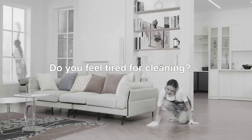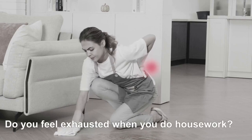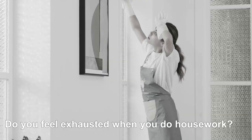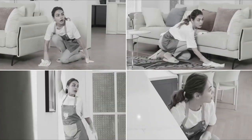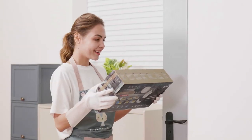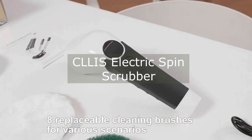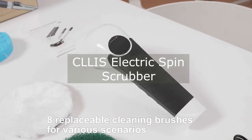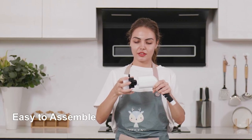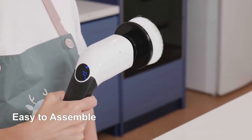Hi everyone and welcome to my channel. Today I'm going to be talking about the Kliss Electric Spin Scrubber. This is a cordless rechargeable scrubber that is designed to make cleaning your bathroom easier and faster. The Kliss Electric Spin Scrubber has a number of features that make it a great option for cleaning your bathroom.